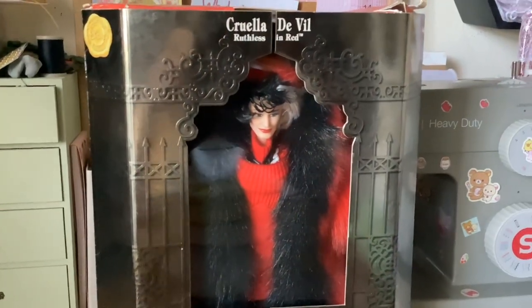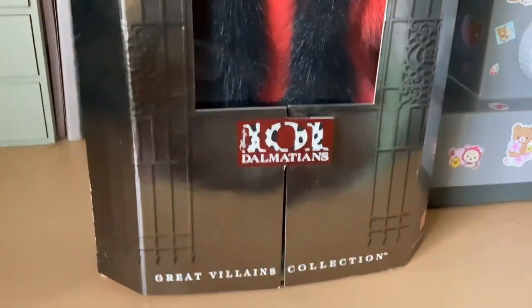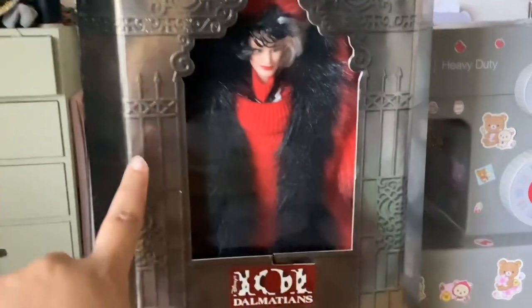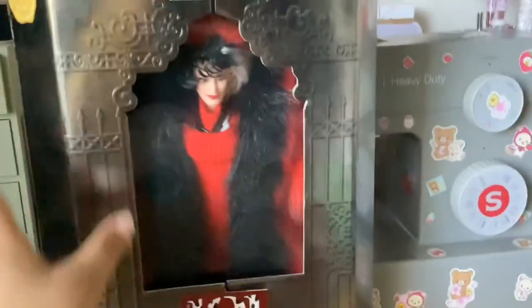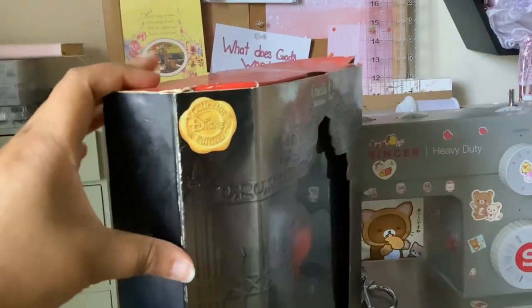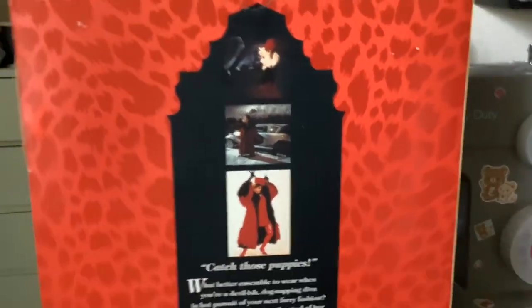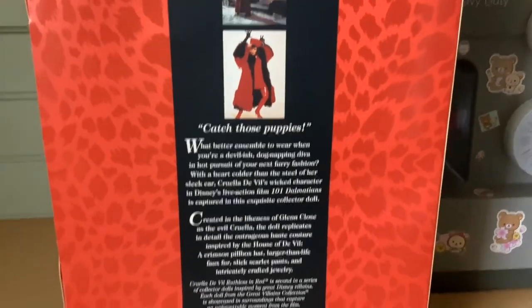I wanted to get a look at this box. It's really interesting, like a gunmetal color. It has velcro at the top and the bottom. You can see there's like a 3D gate with her behind the gate. Then it has a little collector Disney seal on the box. This is what the back of the box looks like. It has some images from the movie — 'Catch those puppies.'